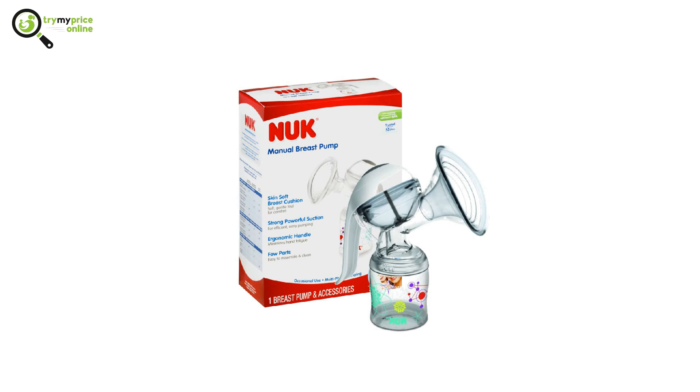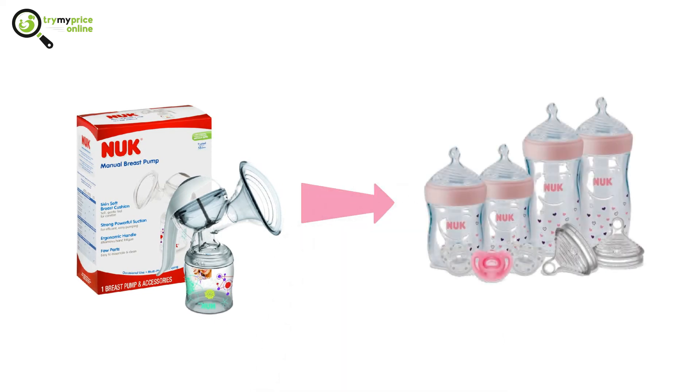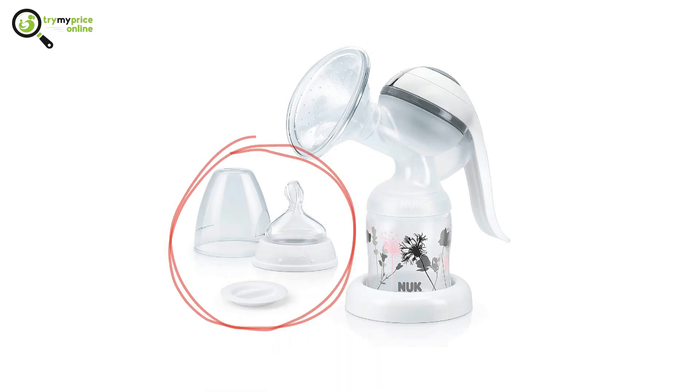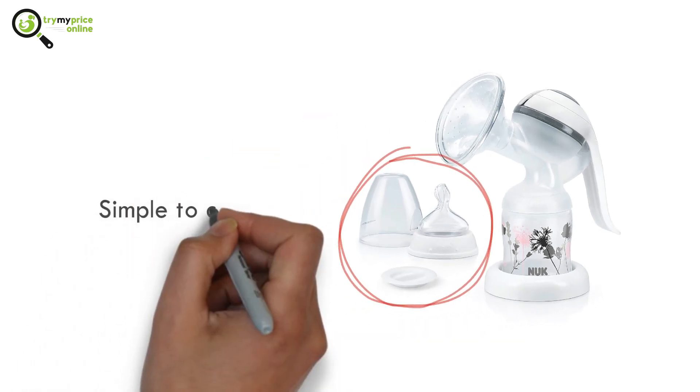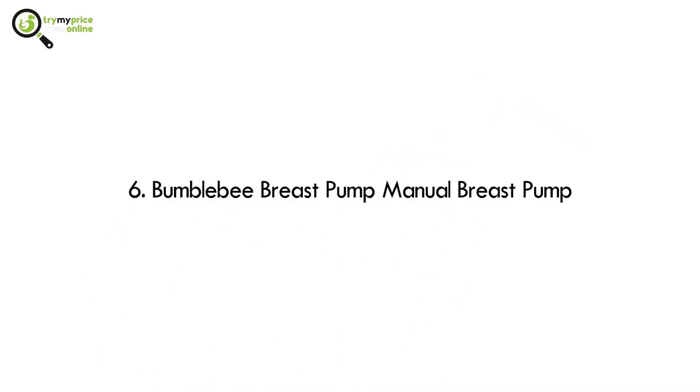Number 5: Nuk Expressive Manual Breast Pump. Mothers can change both the speed and suction of this pump as they use it, and the milk pumps straight into any Nuk bottle that you attach. The pump weighs just 5.5 ounces, which feels like nothing in your bag. There are few parts to this pump, which makes it simple to clean.